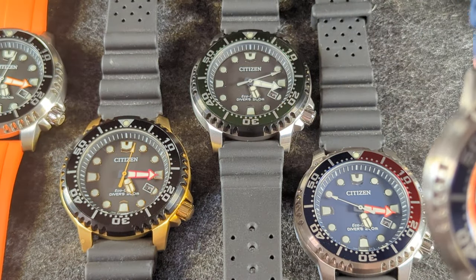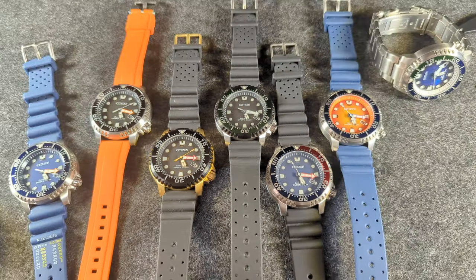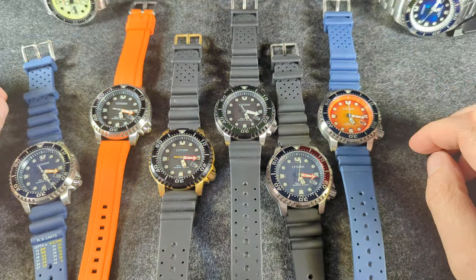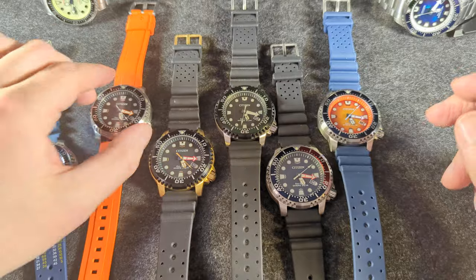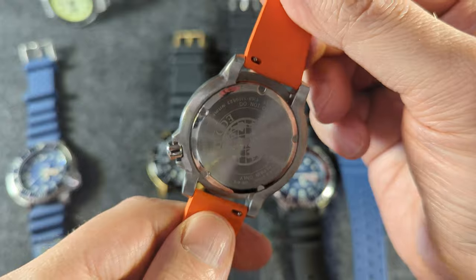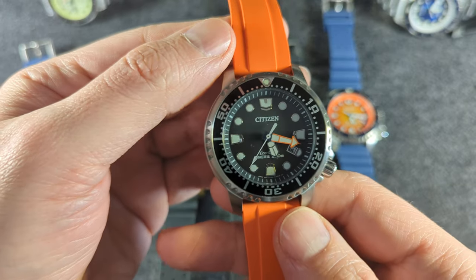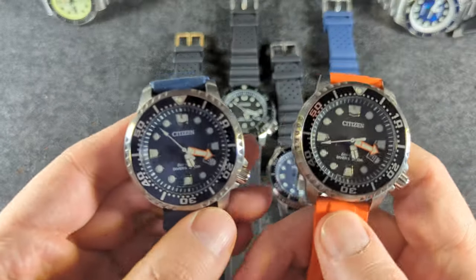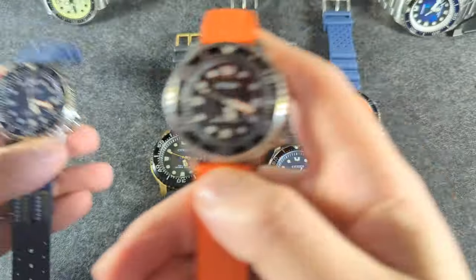There's no need to have seven or eight of them though, so it's going to be a hard process picking my favorites. Almost certainly I might keep these two. The orange one's pretty nice too. So tell me what you think about these watches — if you have one, if you like them. If you're going to get one Citizen, or if you're looking for any kind of rugged, reliable quartz diver, this is always my first suggestion: the Eco Fugu. I'm the only person who calls it that, but yeah, great watches.